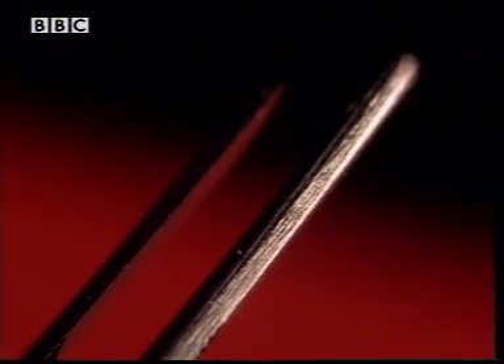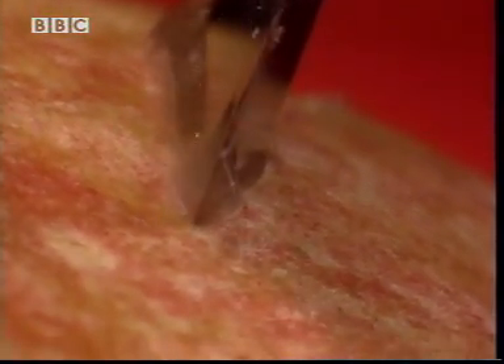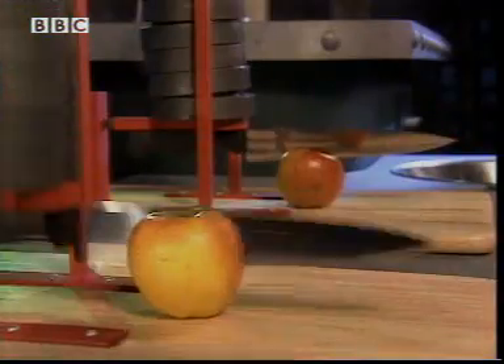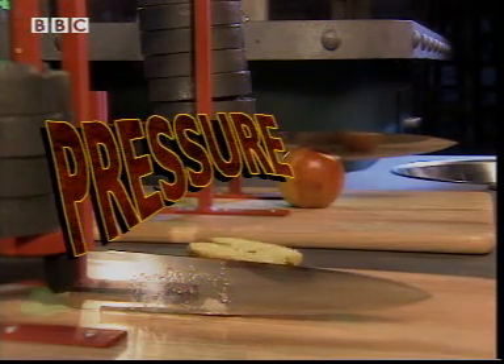In extreme close-up, you can see the cutting edge of a knife isn't totally sharp — it's a very small surface. A sharp knife has a much smaller cutting surface than a blunt one. When you cut, you apply a pushing force to this surface. The larger the surface, the harder you have to push to cut. It's the pressure of the knife on the apple which makes it cut. This pressure depends on both the pushing force and the area of the cutting edge.